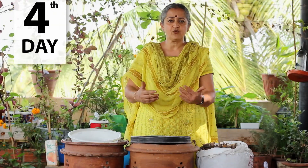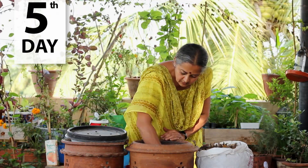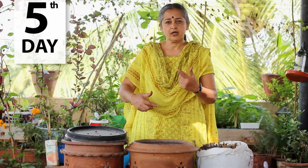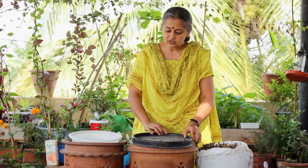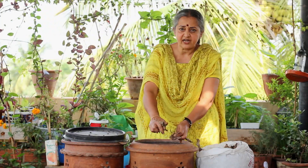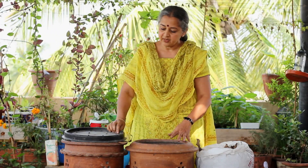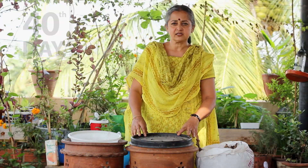On the fifth day, give it a turn so that it stays aerated and there is enough oxygen moving around. Then close it, and cover the top with some shredded dry leaves so that flies don't come in. Close it and keep going.